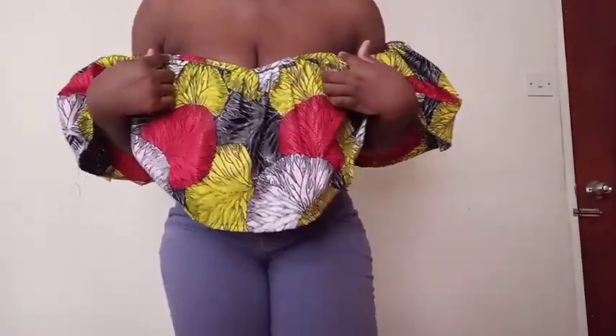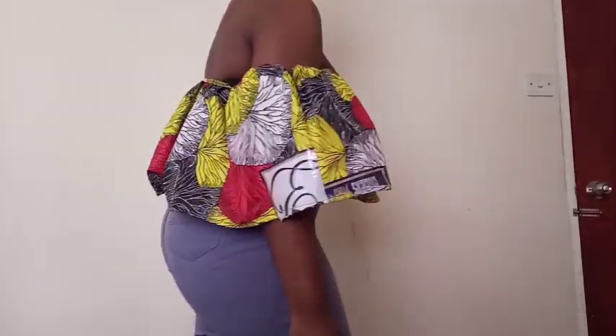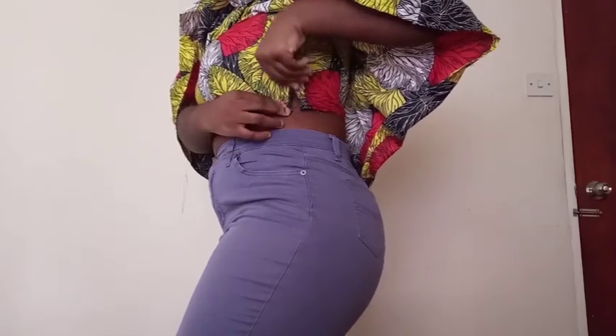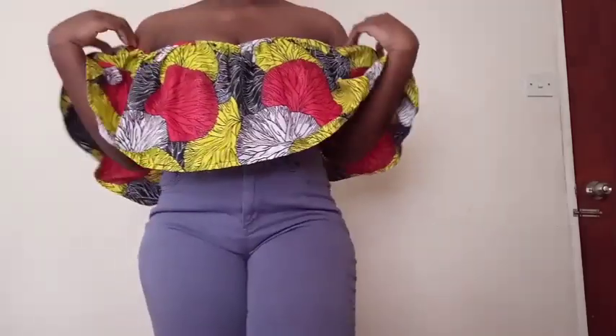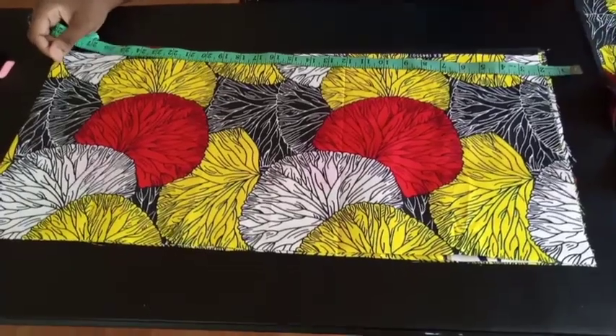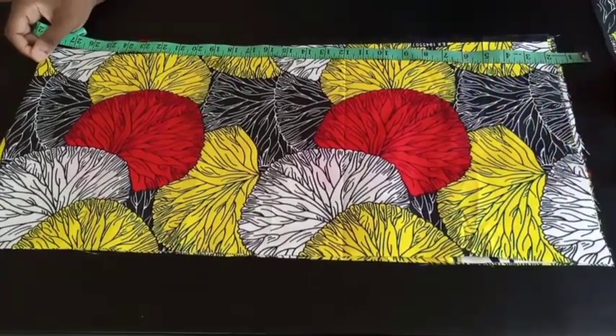Welcome back to my channel. Today I'm going to be showing you guys how to make this sweetheart neckline cropped off-shoulder top.